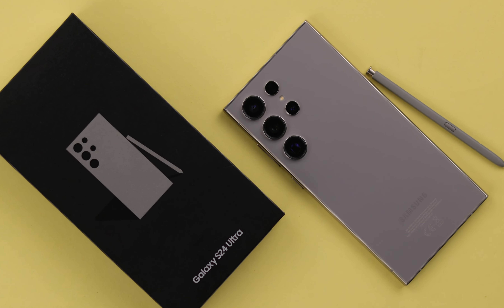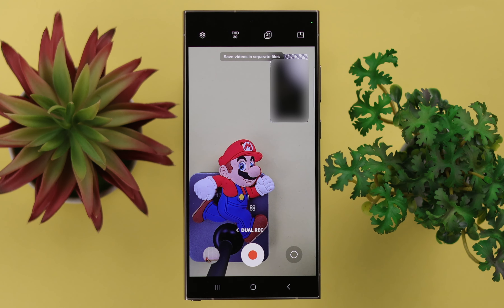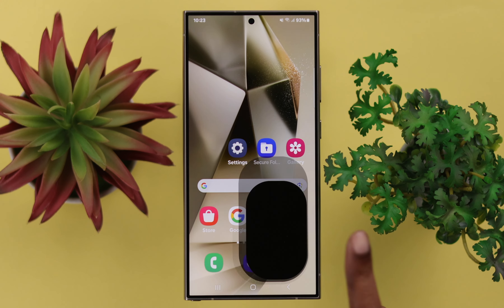On your Samsung Galaxy S24 Ultra or Plus, if you want to record videos with dual mode — front or back, both camera, or picture-to-picture recording — we will show you how to enable dual mode recording.